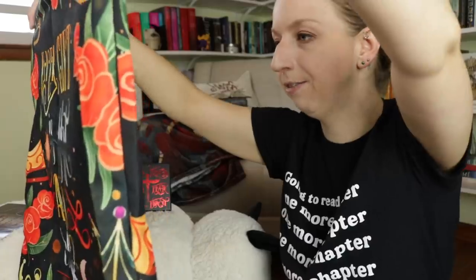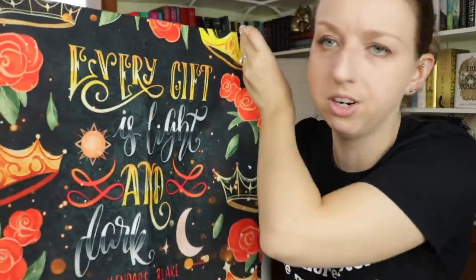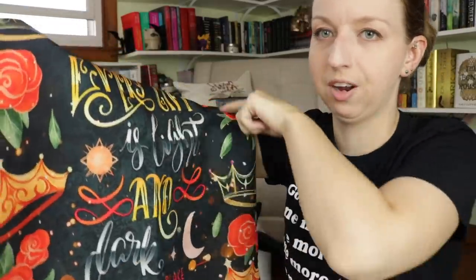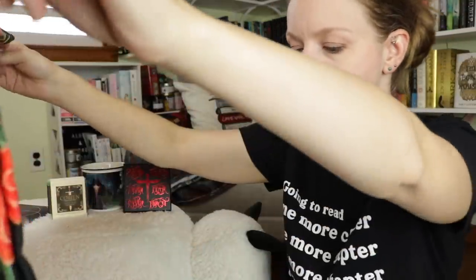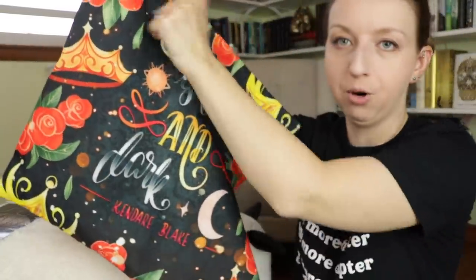Next we've got what looks like a pillowcase — 'Every gift is light and dark.' That's what that pillowcase looks like. This is from the Three Dark Crowns series. I like these designs where it has typography in the center and designs around the border. I literally have my Twilight blanket from Beacon on my chair — I'm a huge fan of that aesthetic with a quote surrounded by design elements. This was designed by Katerina Book Designs.